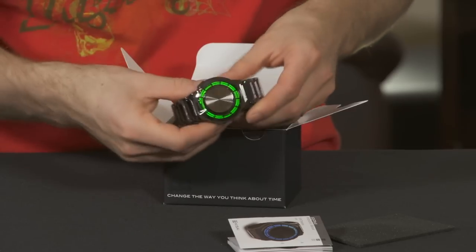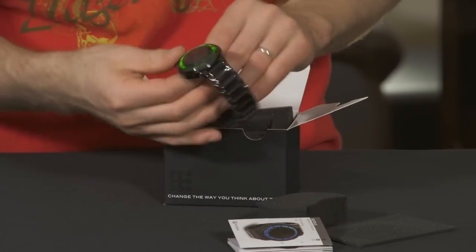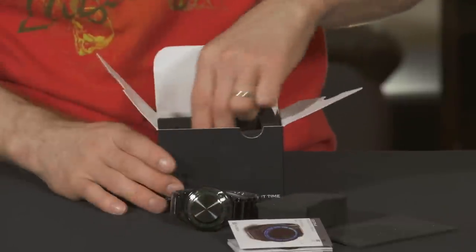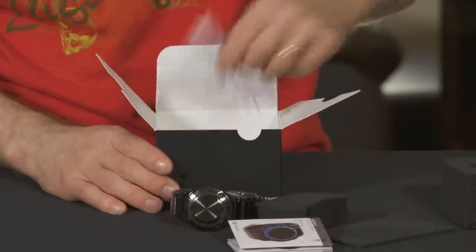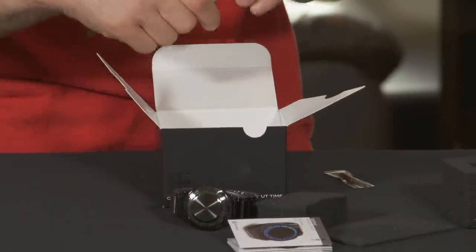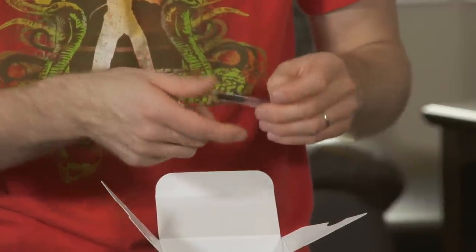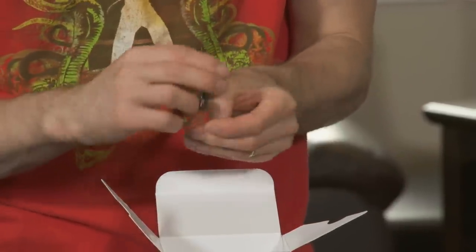This is my second watch from them, so I'm not that surprised this time at the overall solid feel. It's a stainless steel watch, so the pricing is in line with what you'd expect — watches that cost in the hundreds or a couple of hundreds, as opposed to watches that cost thousands like what you might find at a jewelry store made of gold or silver.